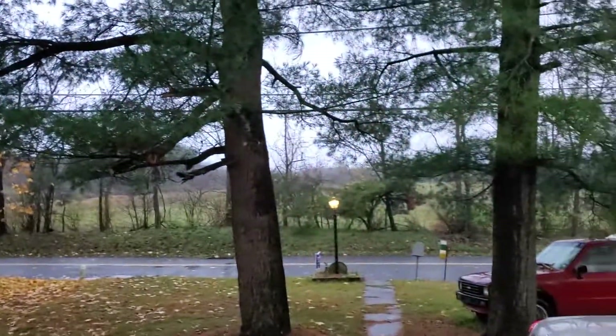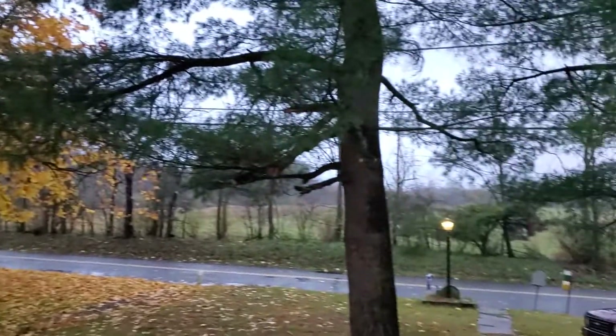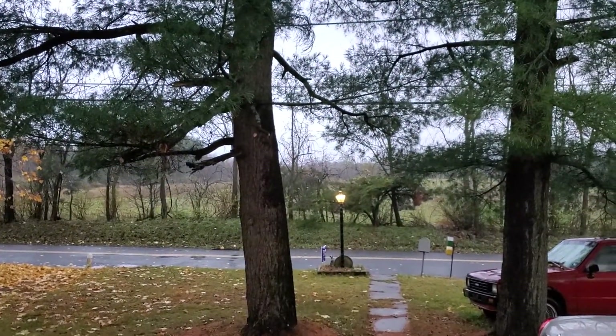Look at that view — that's the view from my front porch, love it out here. Anyway, I'll talk to you guys later, take care.